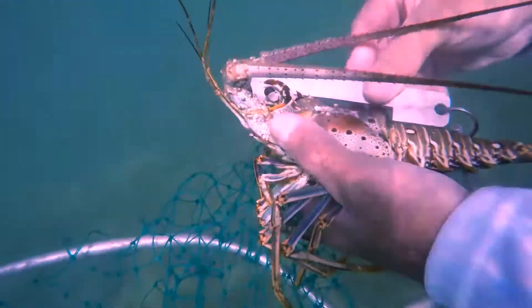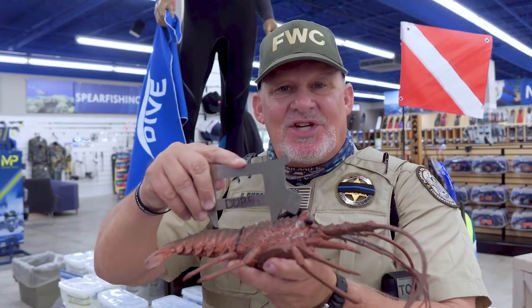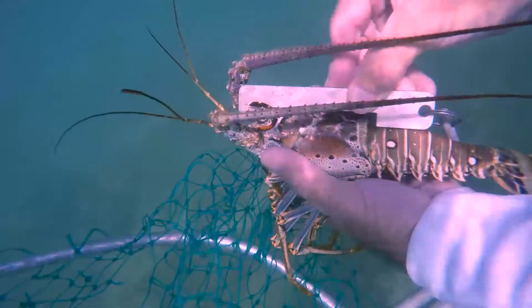In the state of Florida, the lobster carapace — which is the head, the hard shell — has to be greater than three inches, not three inches.